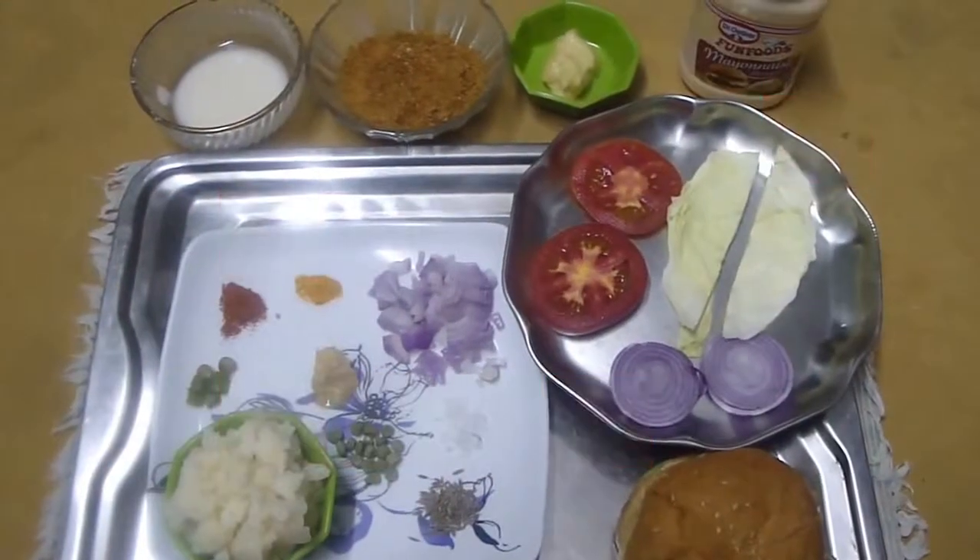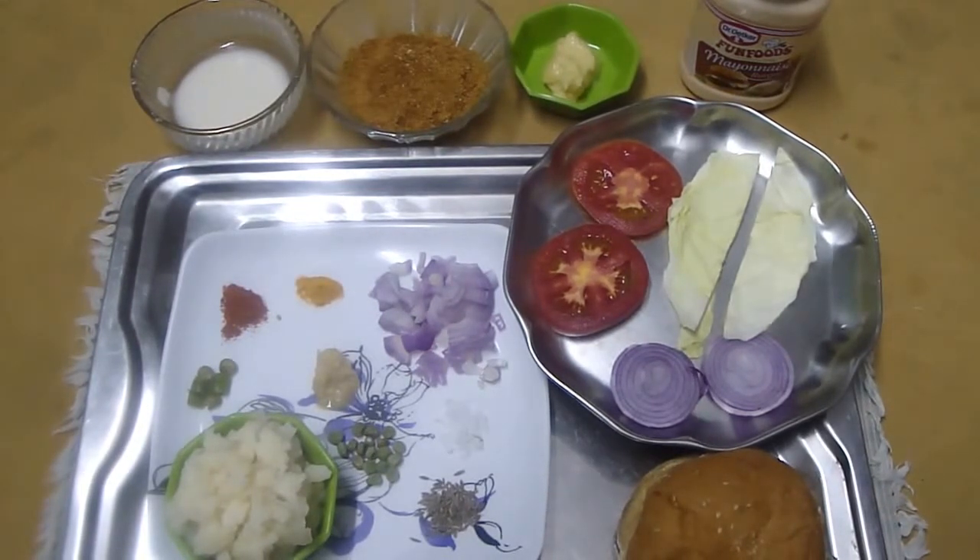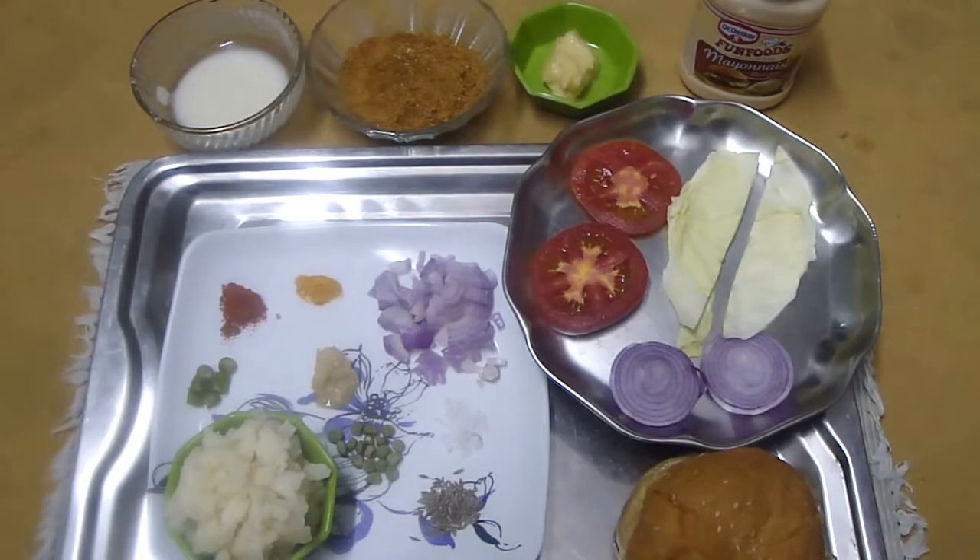Hello everybody, welcome to SPL Kitchen. Today I am going to show how to make a veg burger, home style.